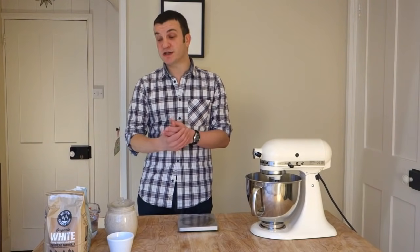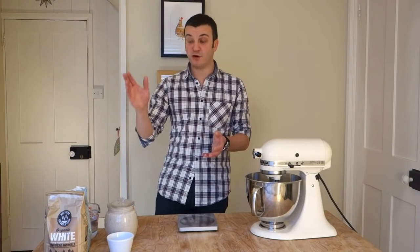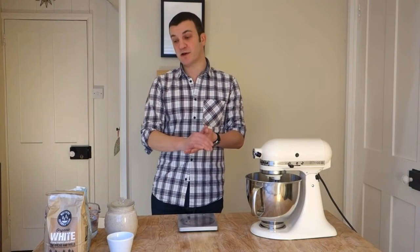But once you're up and running and know what you're doing, you could up the rye, or you could swap it out for wholemeal flour, spelt flour, kamut — any of those things. That is something you can play with.